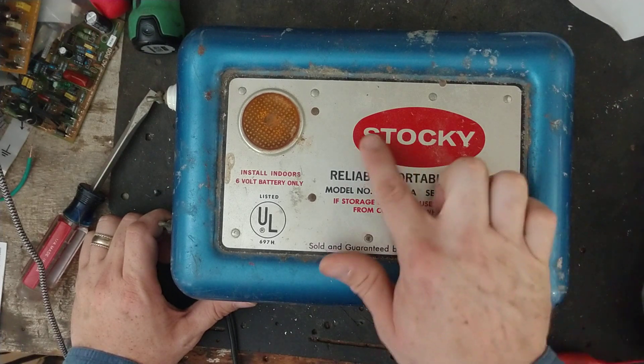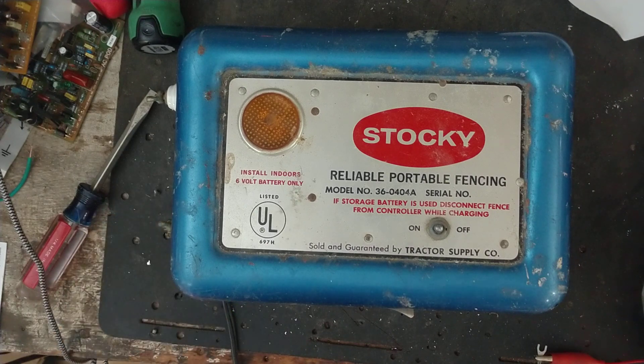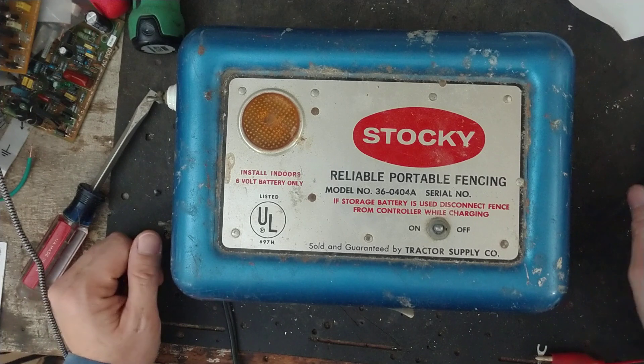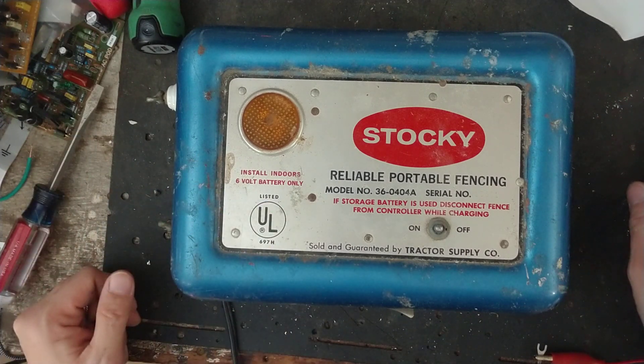This is an old Stocky. I don't know who made it back in the day, but it was sold by Tractor Supply. It's a six-volt unit — non-solar. They didn't have a solar panel for this; it was just a standalone six-volt unit, because back in the day, everybody was using six-volt batteries for their tractors or cars. People had six-volt batteries laying around and they were easier to get their hands on.